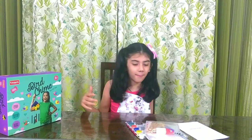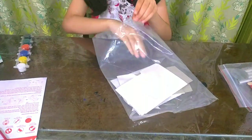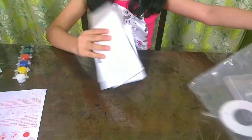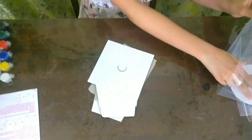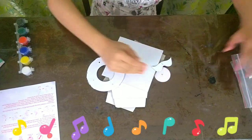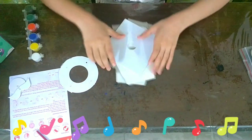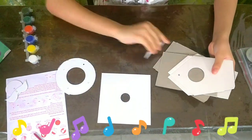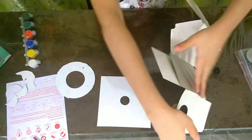We can start assembling our tree house. Here is our manual to make it. First, let's get out the pieces. They are cut by cardboard, and we have to assemble them. First, let's take these pieces — this will be our tree house.